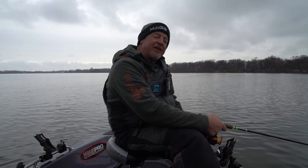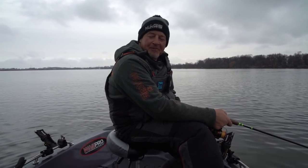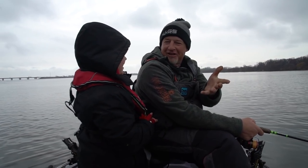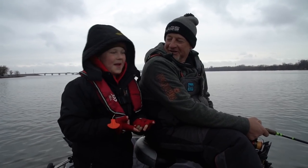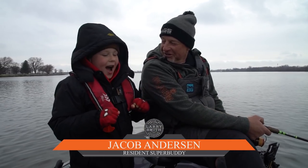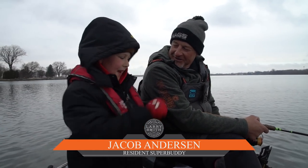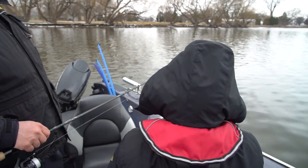We're in the boat today with Kent Anderson, national sales manager for Warrior Boats. And Jacob Anderson is with us — Kent Anderson is his dad, and he's our super buddy today. Who's gonna catch the fish? Let's get it done!